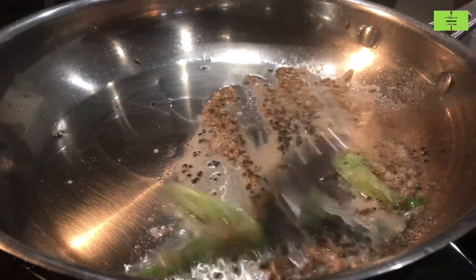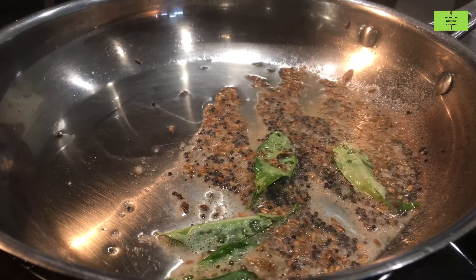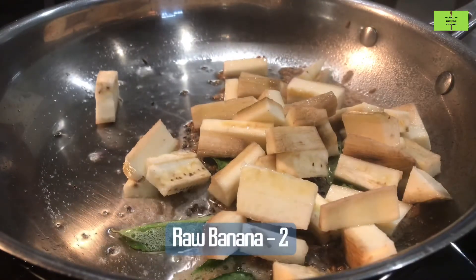Fry this very well for just 30 seconds. Add the raw banana, which is already cut and kept in water.